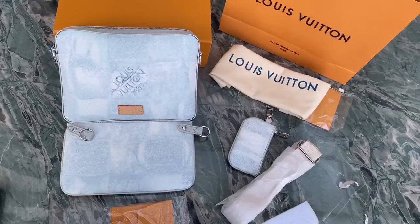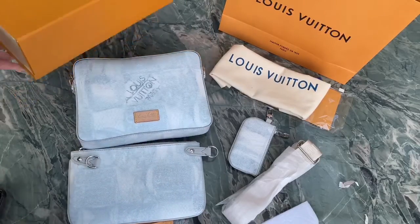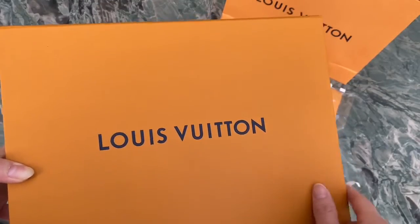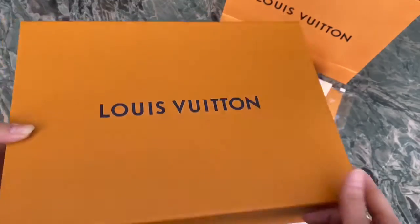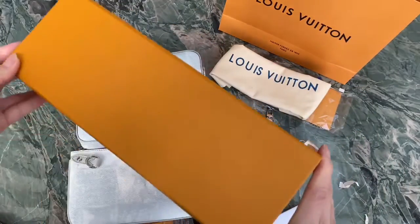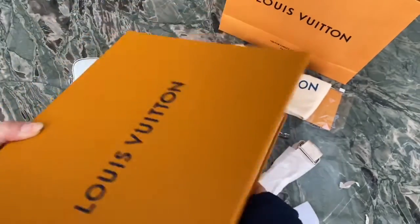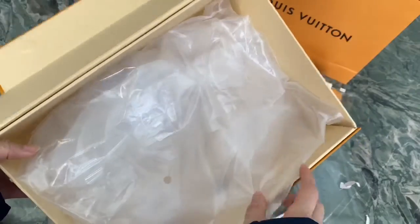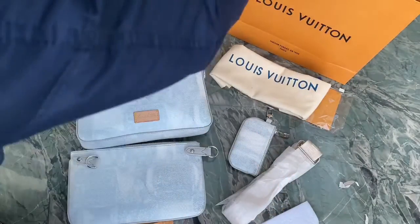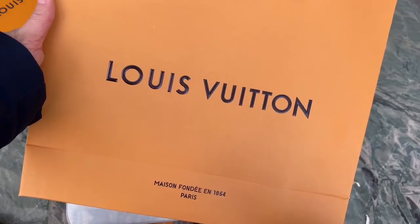The bag also comes with the original Louis Vuitton box — you can see the Louis Vuitton logo on it. Check the inside of the box, and there is also a big shopping bag with the Louis Vuitton logo on it.